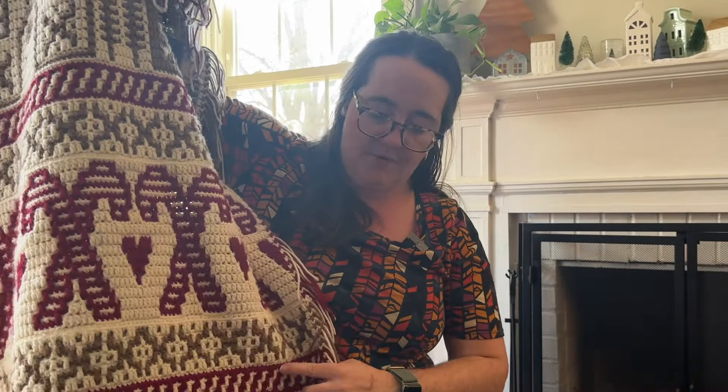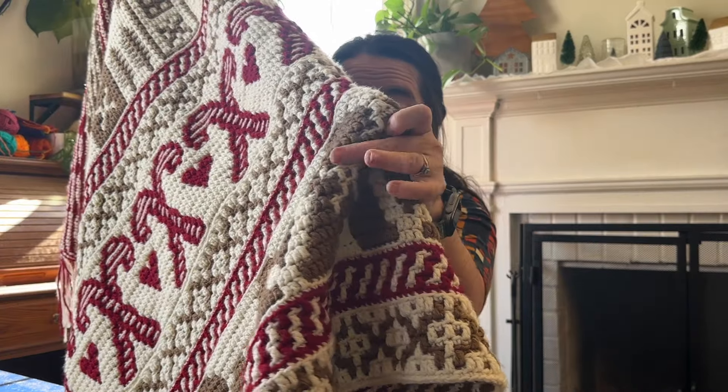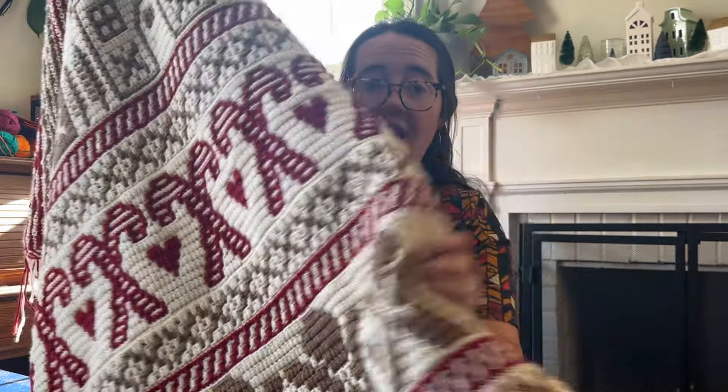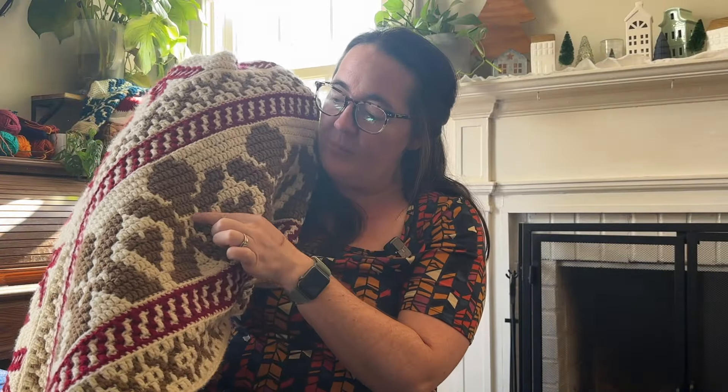Hey there crocheters! Have you ever worked on an overlay mosaic crochet project and realized that rows and rows down you made a mistake? Like right here. Well, I'm not going to frog all the way back down to these gingerbread men. So let me show you how I use a bit of brown yarn to hide this mistake. Let's go.